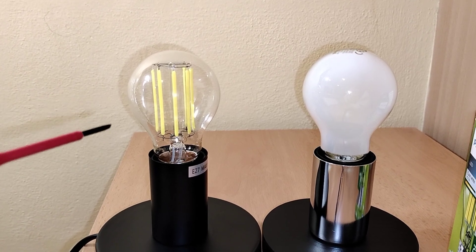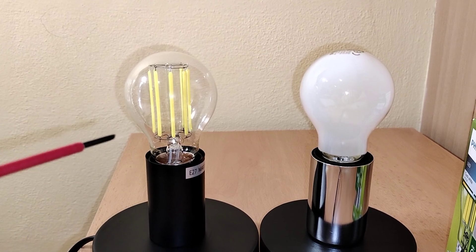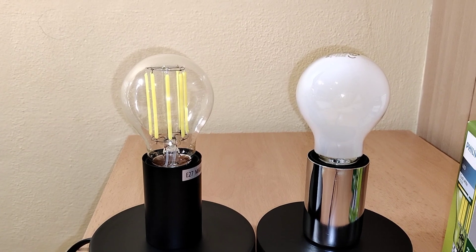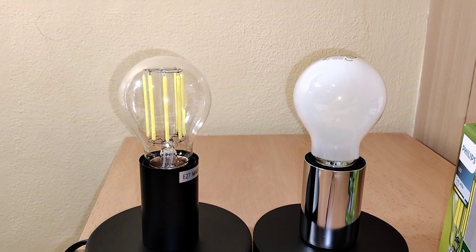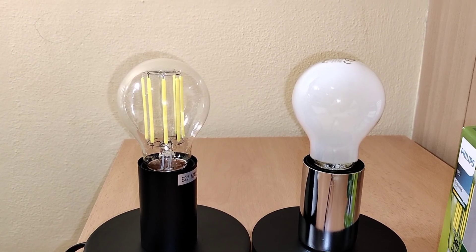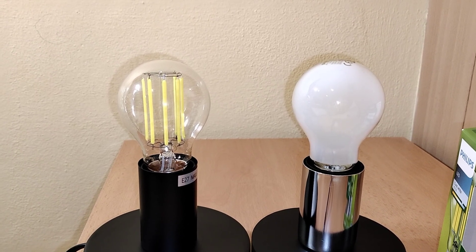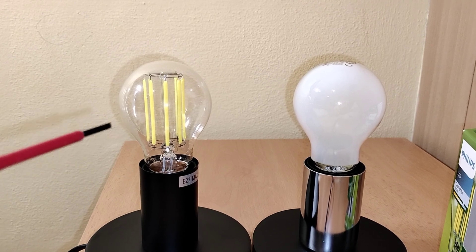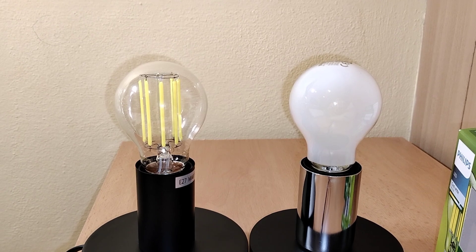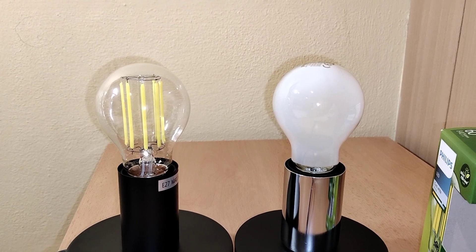As you can see, these bulbs use filament technology. We have these yellow filament strips, which are from a transparent base with many LED chips coated with a yellow phosphor layer. And thanks to this yellow phosphor layer, we have this specific color temperature of 4000 Kelvin.